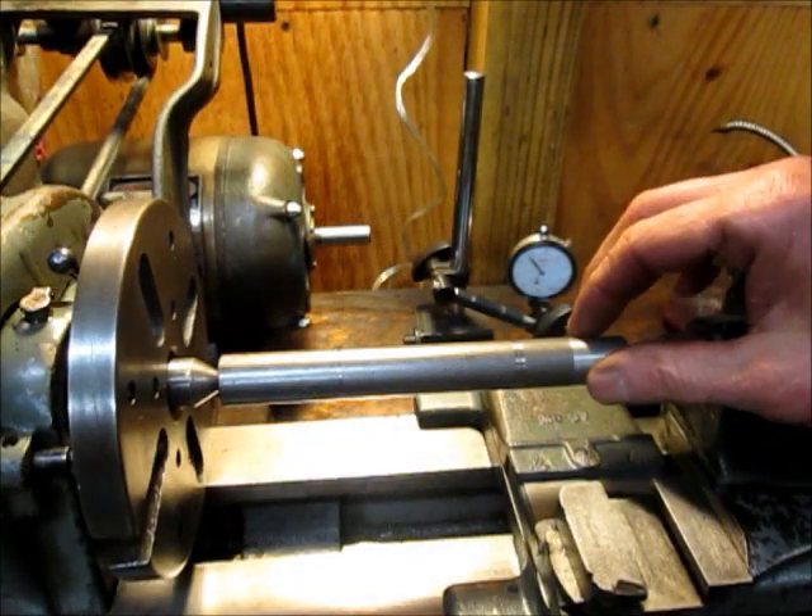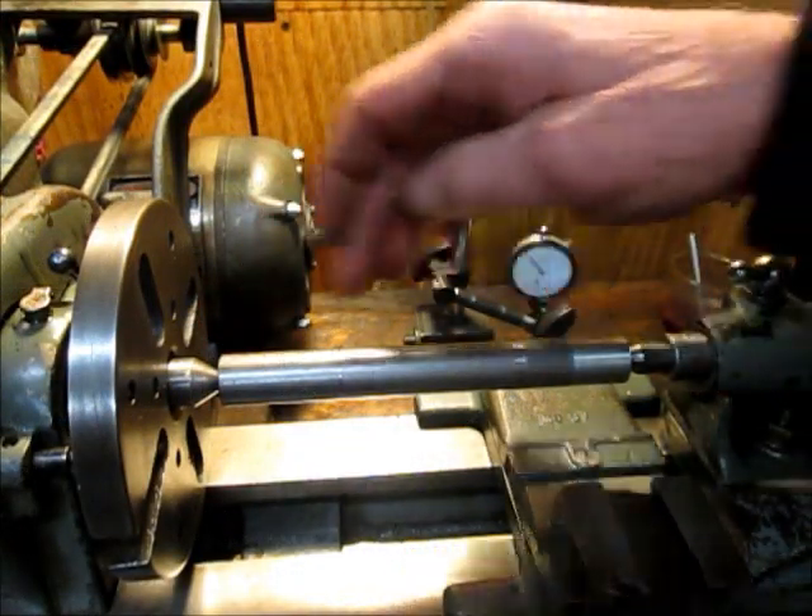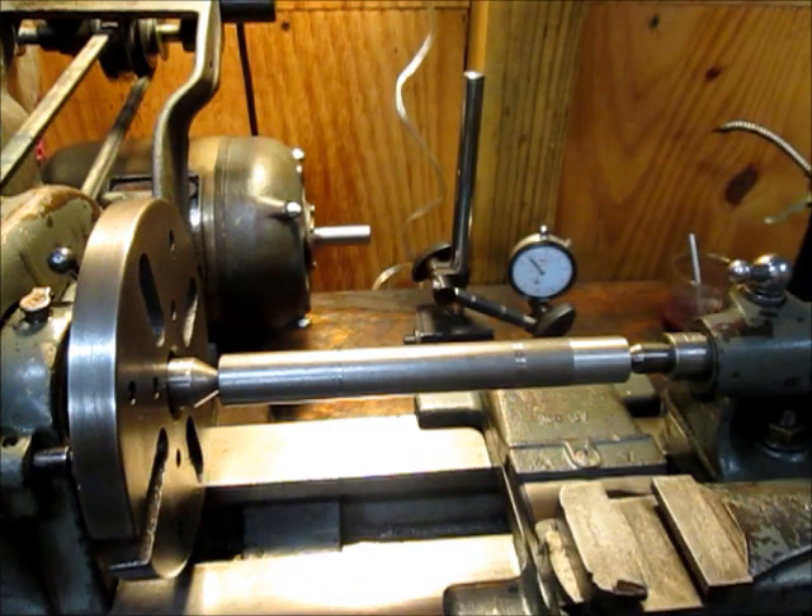Now the final test on this would be to make a cut on a bar and measure it at both ends. If your measurement is the same on both ends then you're good to go. So that's the video. Hope somebody got some use out of this. And until next time, thanks for watching.